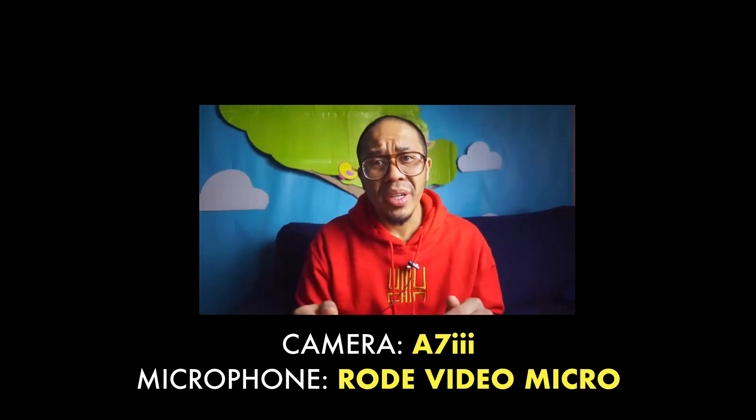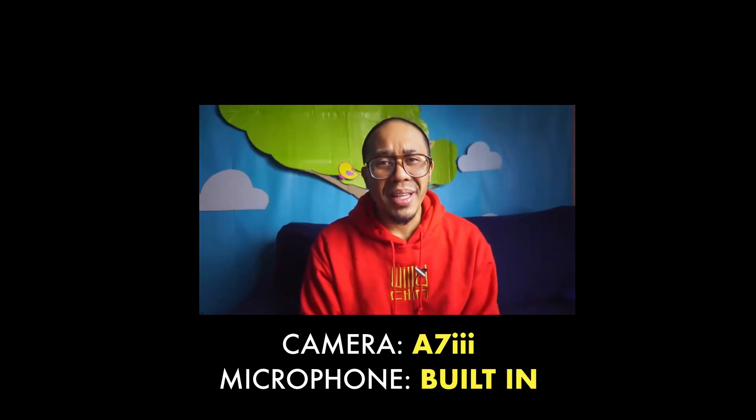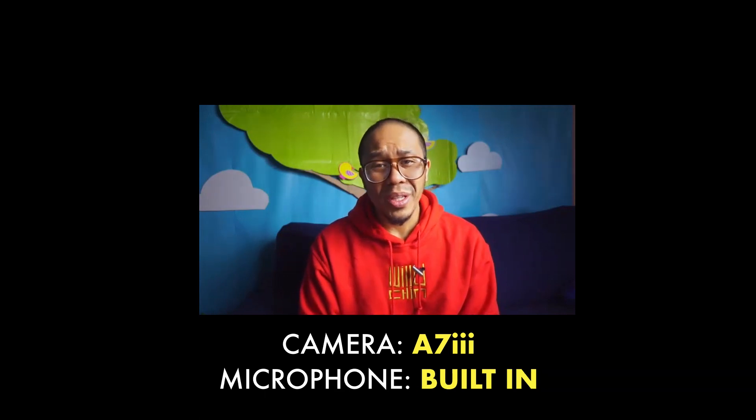This is mic check number three. Hey, what's up? It's your boy Willie Chin. Don't forget to log on to soundboypro.com. The rain in Spain sits mainly on the plane. Rain, fall, and wet up my foot.